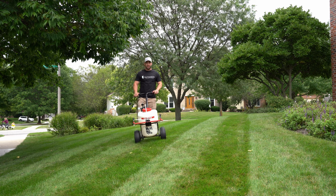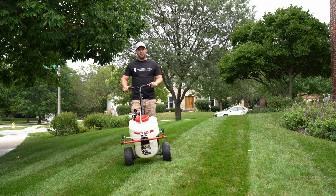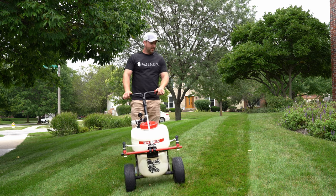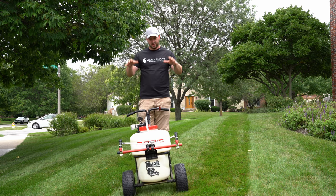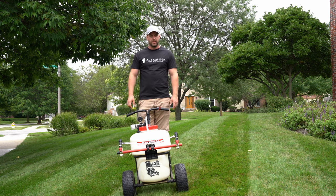I've been getting a ton of messages about this thing — what I did to it and how I built it. So today I'm going to show you exactly what I've done to this Chapin 97902 to make it the way I want it to be.